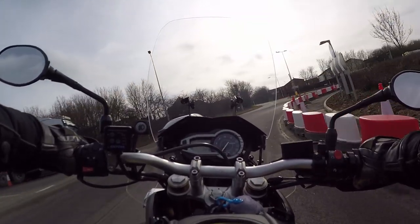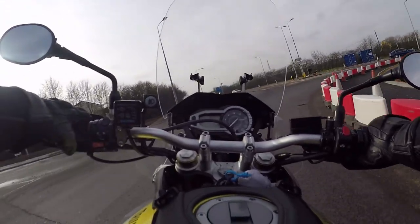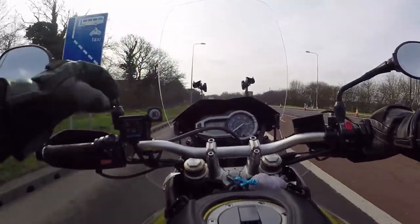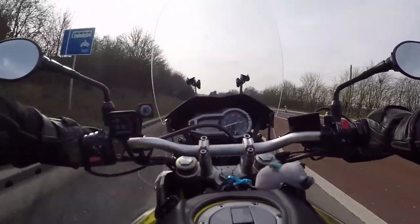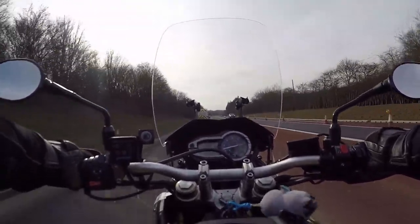If you watched my last vlog — these bloody cones have been there forever. They had all this at the side done up as well the other day, just making an absolute mess of Chelmsford. Can you hear that lovely noise though? I am happy with that.